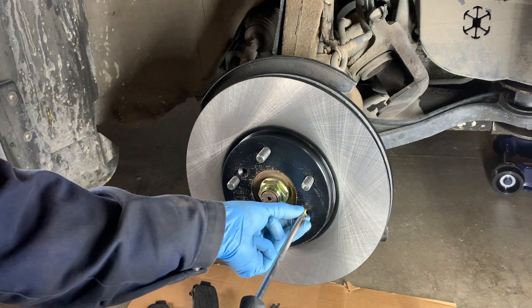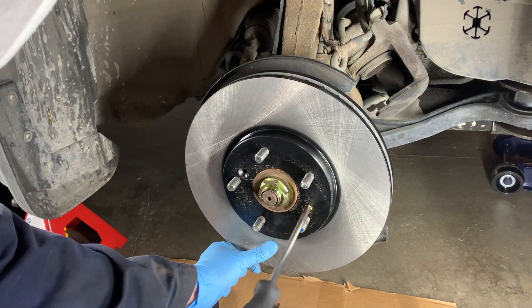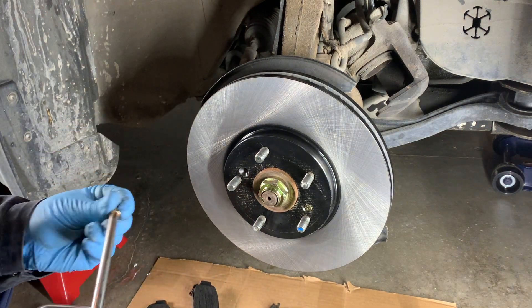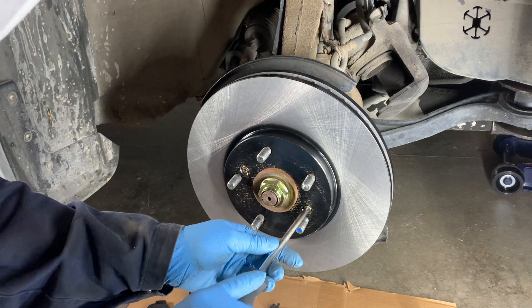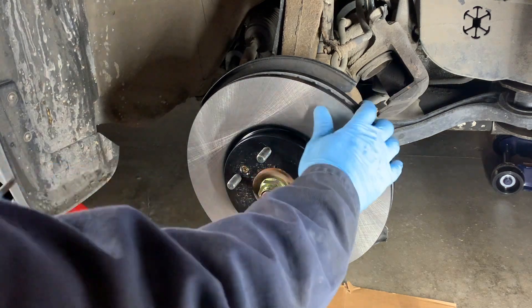This is optional, but I do have new screws to secure the rotor to the wheel hub — this is what happens from the factory. These are on there so that on the assembly line the rotors don't fall off the hub. But it's really the lug nuts that hold the wheel and rotor onto the hub, so this is really optional.